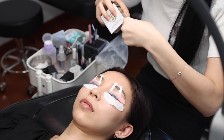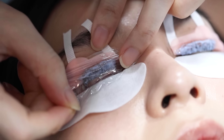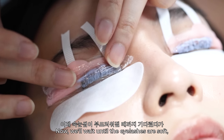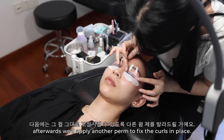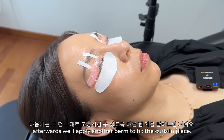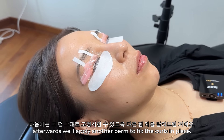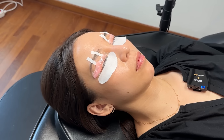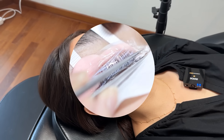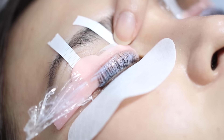She covers both sides with cling film and we're waiting for 15 minutes. After 15 minutes, the solution is wiped away.